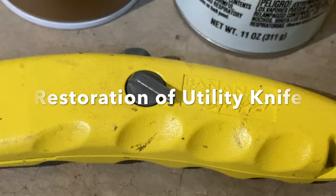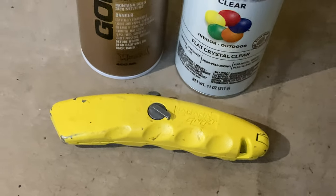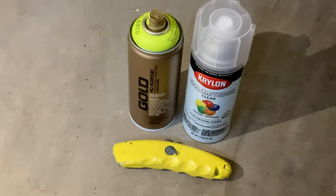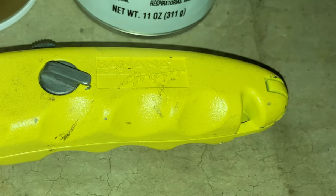We're going to be restoring this utility knife. Found it in my dad's tools. It's old, pretty chipped up and in a dingy yellow color. Here the phone's light brings out the green component of the paint.